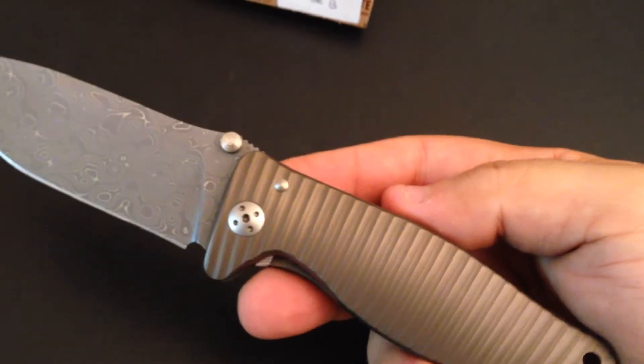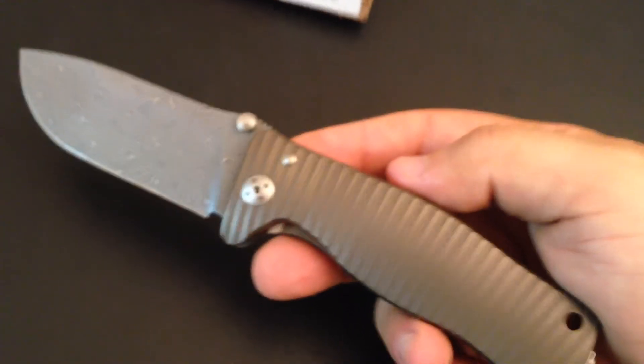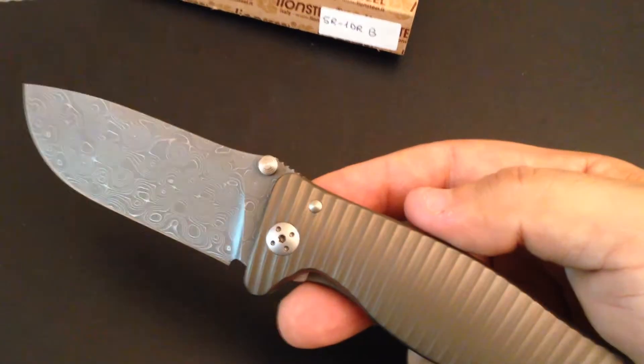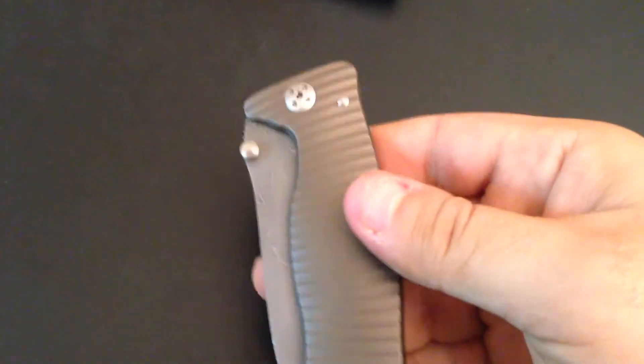You want to open it with the thumb and make a nice smooth motion like that. It's a huge knife but it's almost a gentleman's knife, so you don't want to — at least I don't want to — open it and flip it like a regular knife. This is a gentleman's knife.